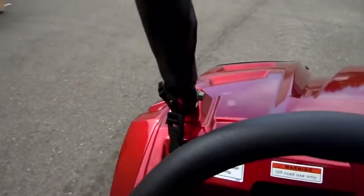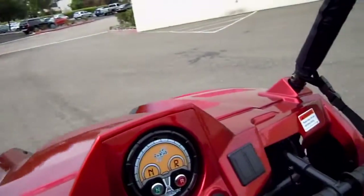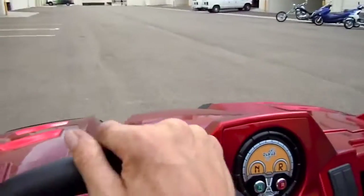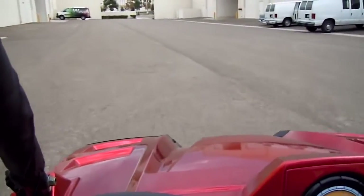If you have any questions give us a call at 877-868-5828 or visit CountyImports.com. This is the 170cc Youth UTV with forward, neutral, and reverse. You guys be safe out there and enjoy the holidays!